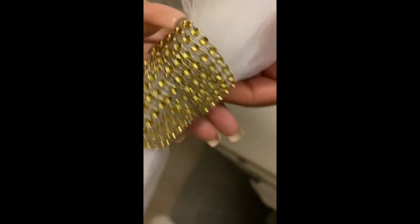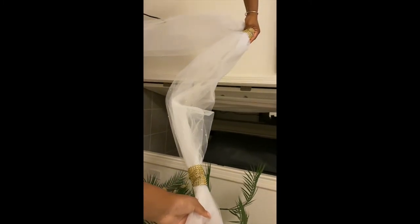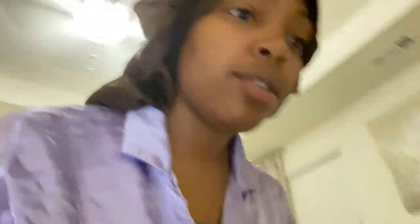All right y'all, we're on to the next project. This is what we're trying to do — that's gonna be the final part. It's gonna look like this all the way down. Yeah, that's cute! We also got the table numbers looking like that, and the pedals, and the table runners which need to be ironed.